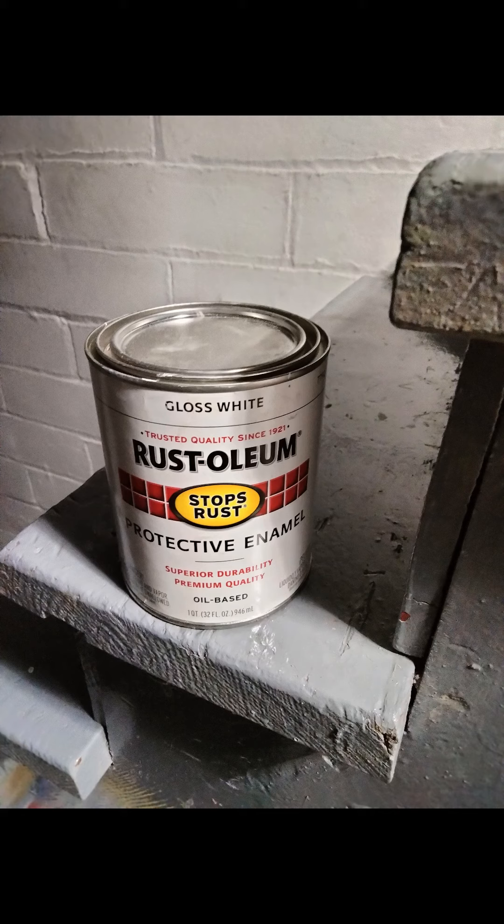Oil-based primers like Zinsser can usually be painted with water paints, but aren't as protective as oil-based paints.